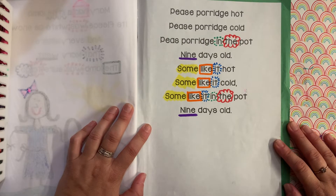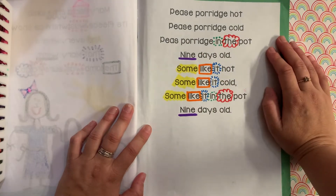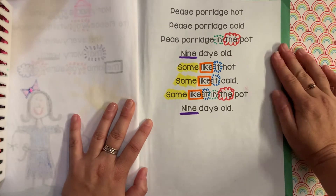All right, here we go. Can you guys believe it? It's the last one. I'm a little bit sad. I love our nursery rhyme book. All right, are you ready?